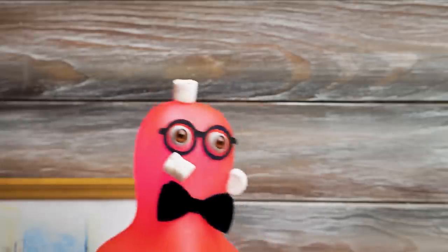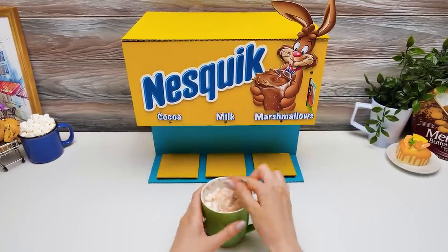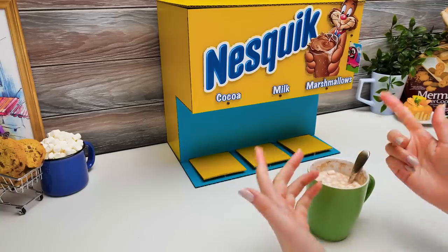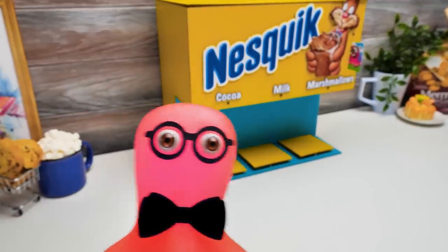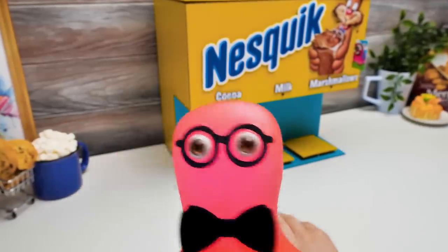I have to go! Wait, Sammy! You forgot to say goodbye to our viewers! Ah, right! Sorry! Guys, if you liked our Nesquik machine as much as we do, give us a thumbs up and hit the bell button! And subscribe to see more amazing crafts! Bye-bye! Bye-bye! Customers!